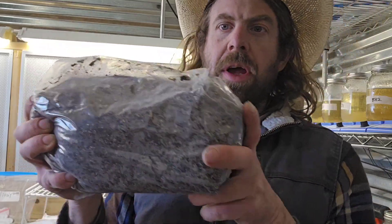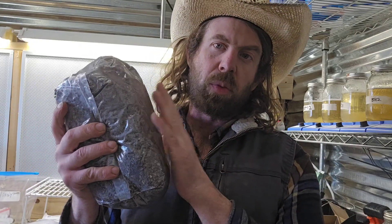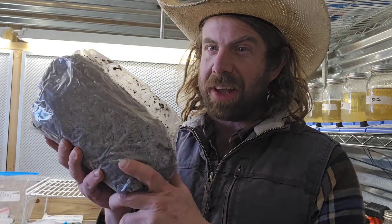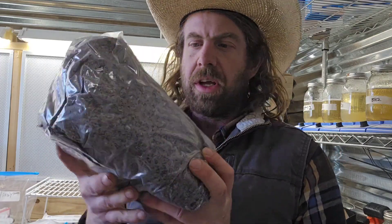Anyway, on to today's video. We're going to be talking about coco coir and vermiculite and making sure we get a contamination-free result. There are a lot of different ways to prepare this. I've been working with this for almost a decade now, I've used lots of coco coir and vermiculite, and I like to cook big batches of it to be efficient.